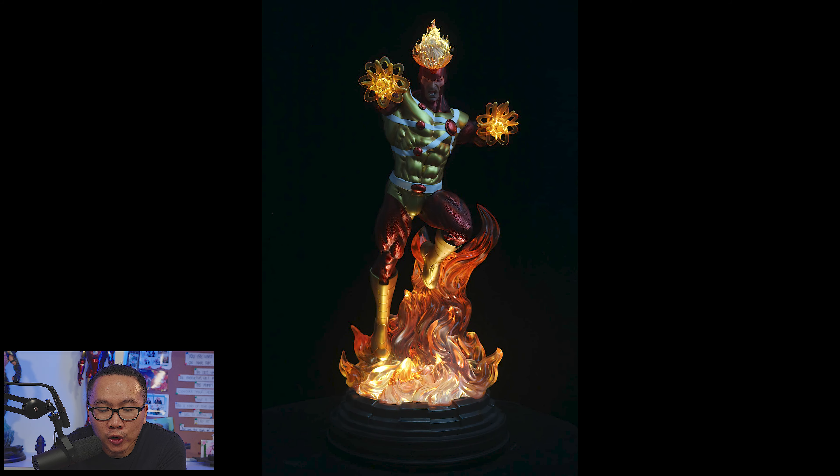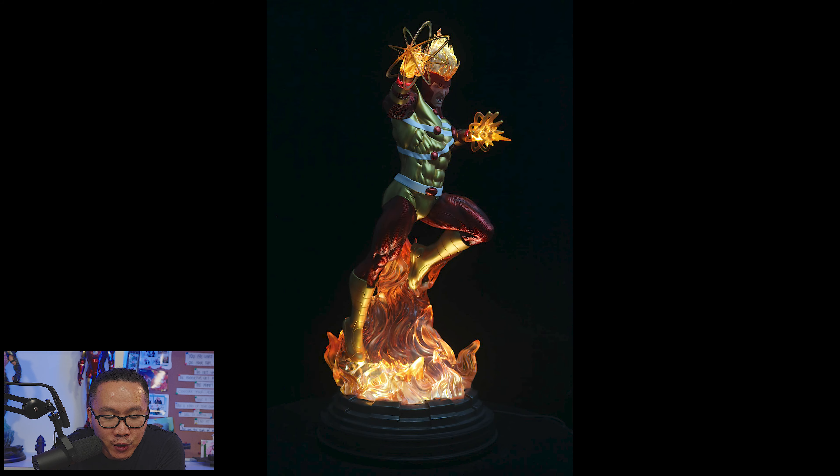Next, we have a full reveal for the prototype of this Firestorm. I love the light-up feature for sure. It's a pretty rare character in statue collecting.